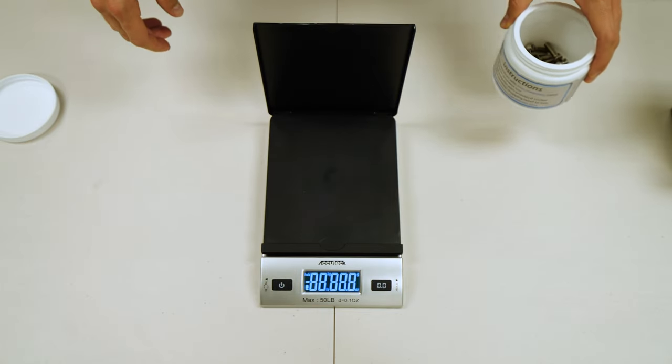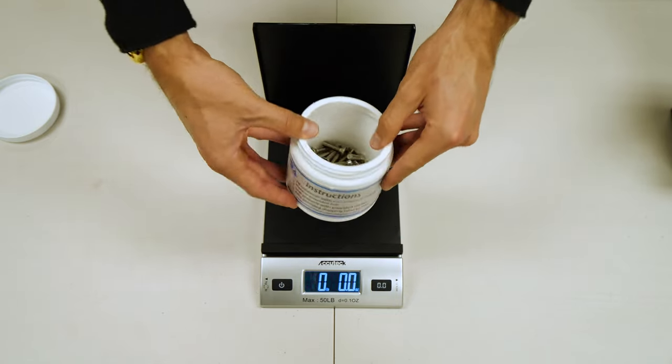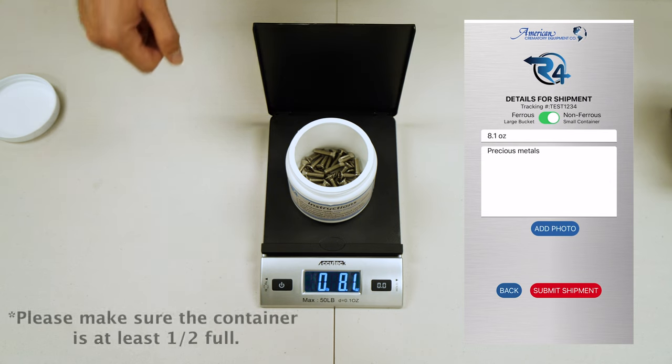When weighing your non-ferrous metals, go ahead and make sure the number that is displayed matches up with the photo you upload when starting a new shipment.